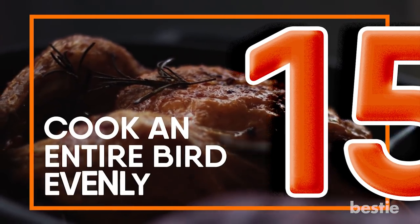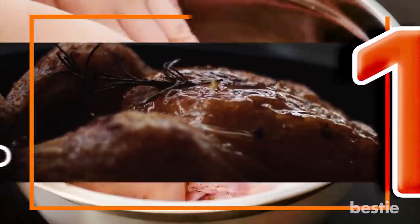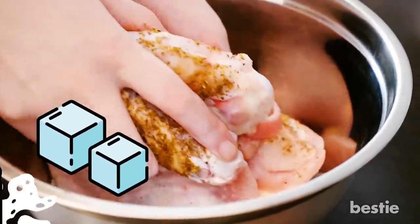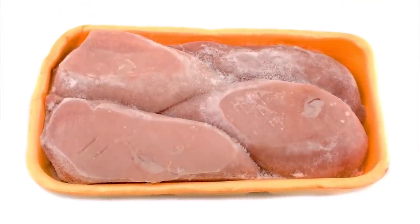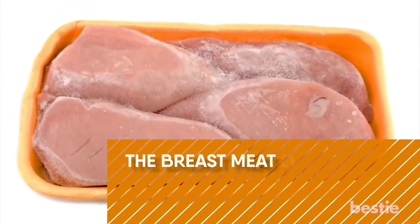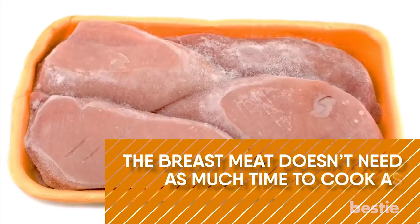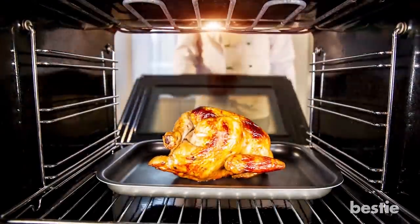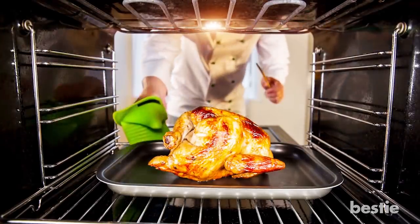Cook An Entire Bird Evenly. The next time you are cooking up a whole bird, add ice cubes to the recipe. Ice up the breast of the bird before sliding it into the oven. The breast meat doesn't need as much time to cook as the dark thigh meat, so icing up the breast helps it cook slower and more evenly with the rest of your fowl dish.